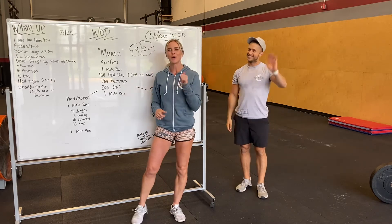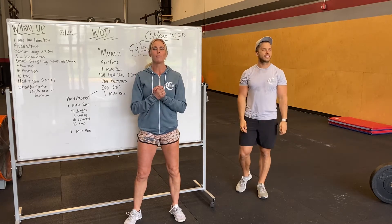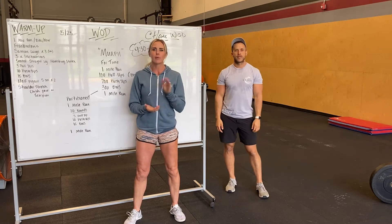Hey guys, Katie and Alex here, going over tomorrow's workout. Memorial Day — special day tomorrow.